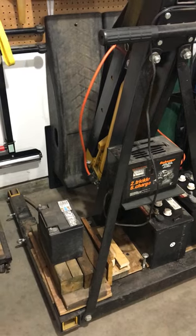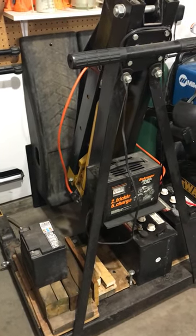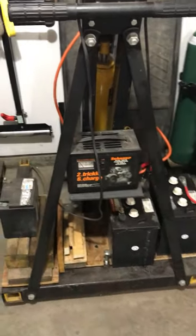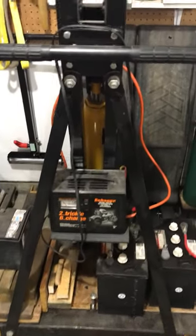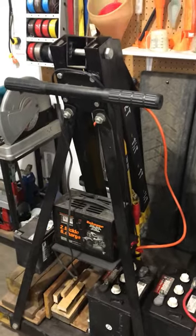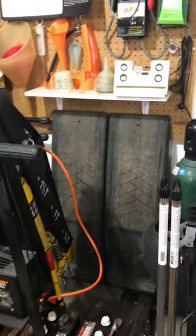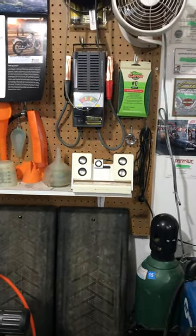This engine hoist I bought obviously to hoist heavy things around in the shop. I built a couple of shelves on it to put my RV batteries and motorcycle battery on in the wintertime so that I can maintain them over the winter months. There's a little shelf for the battery charger, ramps, and some tunes for the shop.